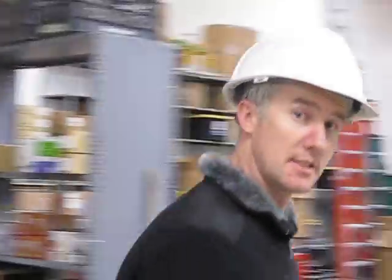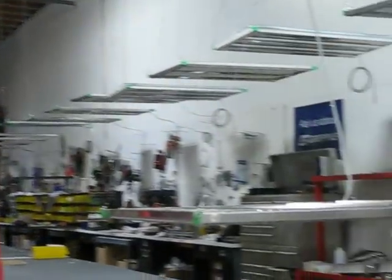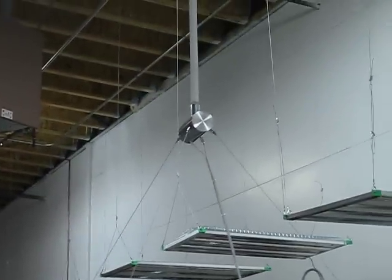Here we are again at Lux Dynamics Factory. We're doing a little testing on our 12-lamp tennis court luminaire. We just came out with a single-point mount, and we've sat some weight on it.